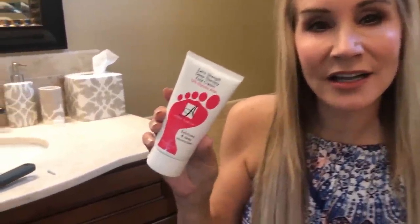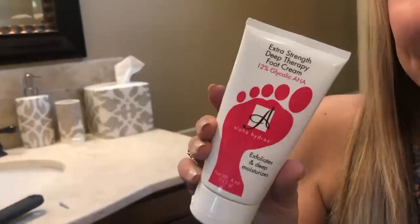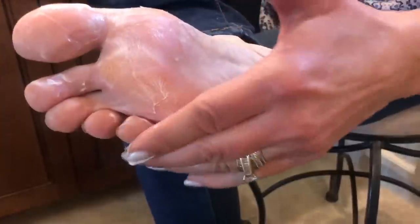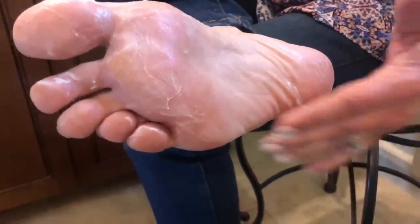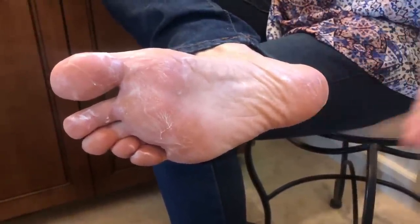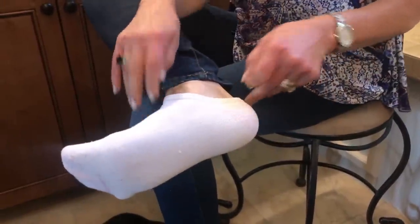This is the Alpha Hydrox Extra Strength Deep Therapy Foot Cream with 12% glycolic acid. It is absolutely wonderful — it really softens the feet. I go ahead and put some on and rub it into my heels. If I'm spending the night with socks on I use quite a lot of it. Then you just stick your little sock on and go to sleep.